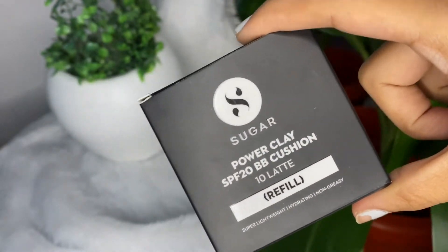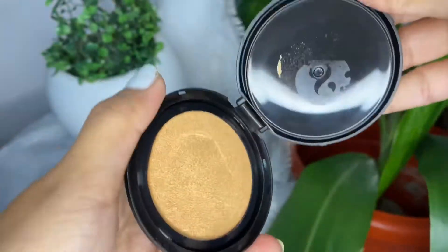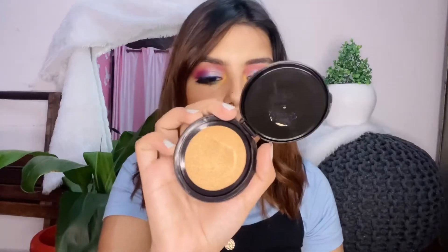The next product is the Sugar Power Clay SPF 20 BB Cushion Foundation in shade 10 Latte. I think I made a mistake — I accidentally bought the refill instead of the full product. The proper cushion foundation comes in square packaging, and this is just the refill. But I have used it today and it gives the best coverage in the lightest texture. I'm really impressed — you can just dab it on and go. Really good foundation.